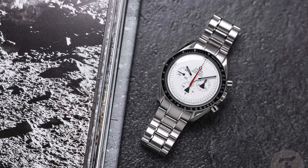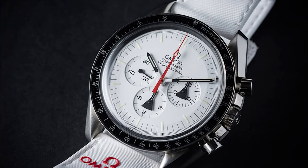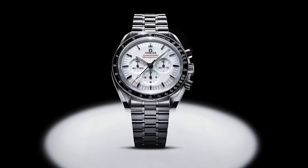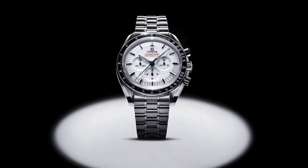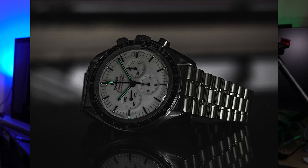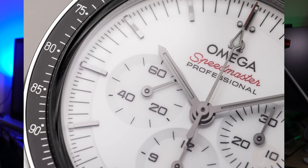The only fully white dial Speedmaster I can think of is the Alaska Project, which has a cool story and the hands and sub dials are really awesome. But for me, there wasn't quite enough balance in terms of contrast - only the hands and the bezel were fully jet black, and the rest of the minute track markings were thin black dashes, so you don't really have that much visual impact from them, and the dial feels kind of empty. This new version has 12 black indices, which adds the much needed balance. The trade-off is that the indices aren't loomed like on the black dial version. The touch of red in the writing and the tip of the chronograph seconds hand is spot on because it stops the dial from being too sterile, and it also connects to its motorsport origins.